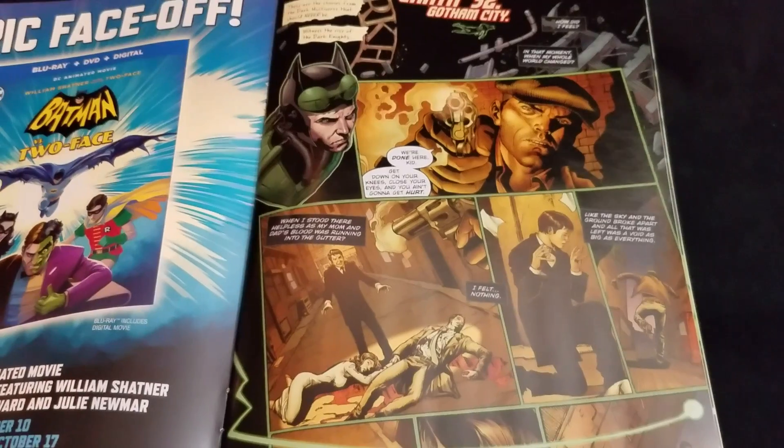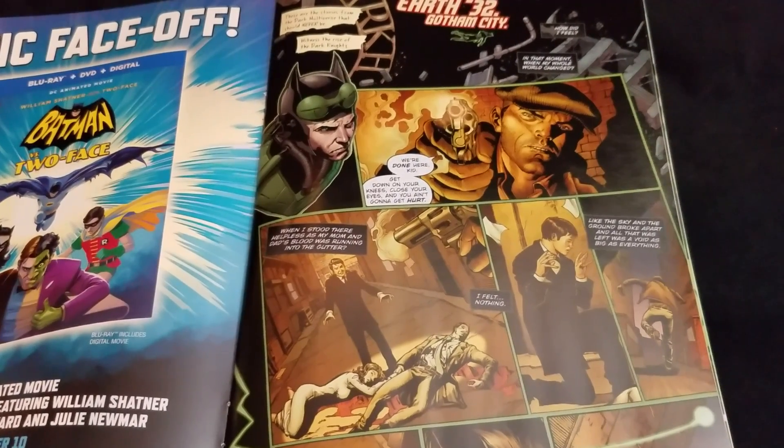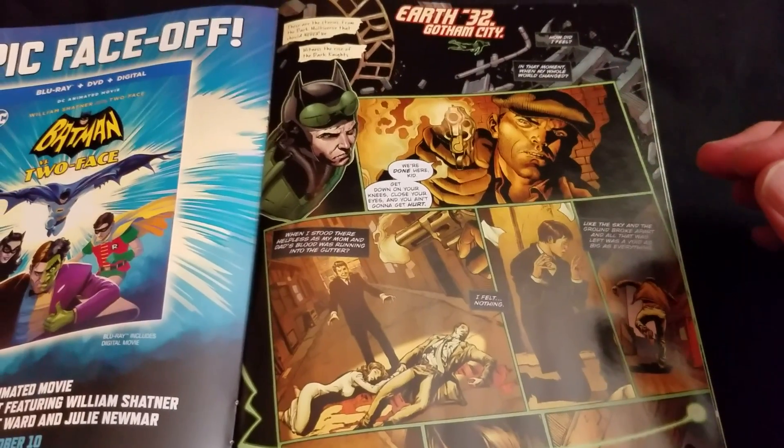The writer is Sam Humphreys. The artist is Ethan VanSkyver. The colorist was Jason Wright, and the letterer was Tom Napolitano. And Batman was created by Bill Finger with Bob Kane.